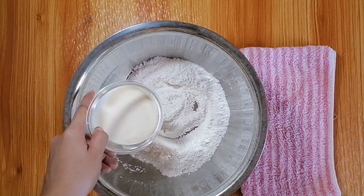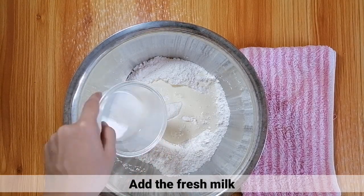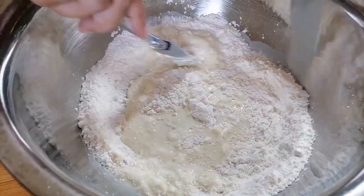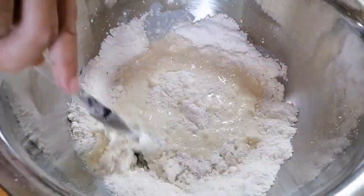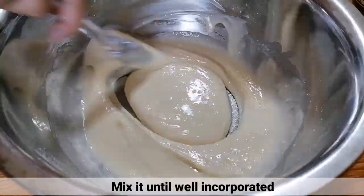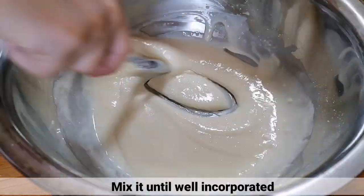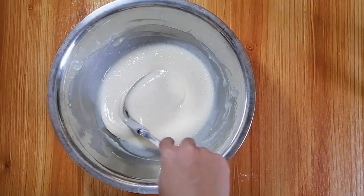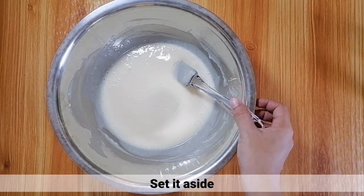After that, ilagay na ang fresh milk. Tapos, haluin hanggang maging well-incorporated. Tapos, itabi lang muna ito.